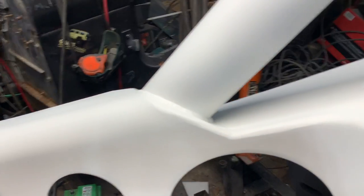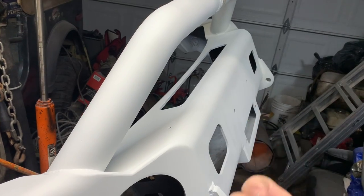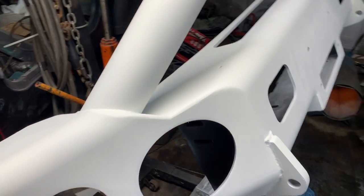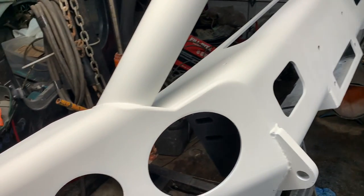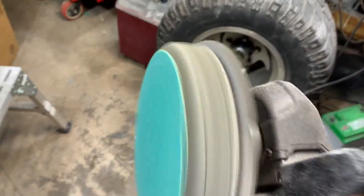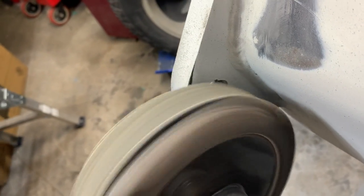I'll bring you back and hopefully in about two weeks the mounts should be in, and then we'll put it back together. Using 40 grit very carefully so it doesn't buck and kick.